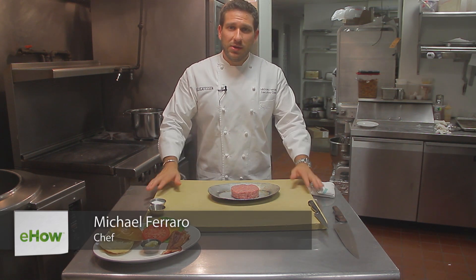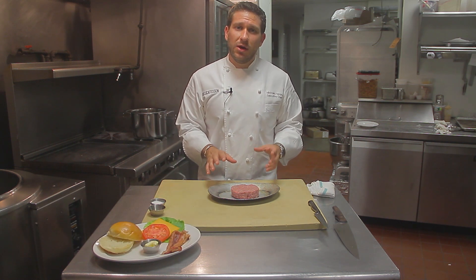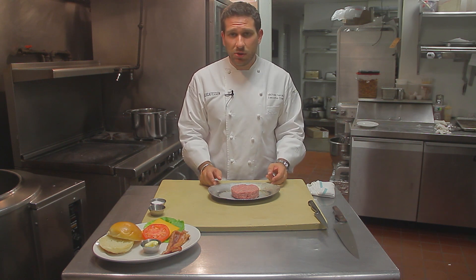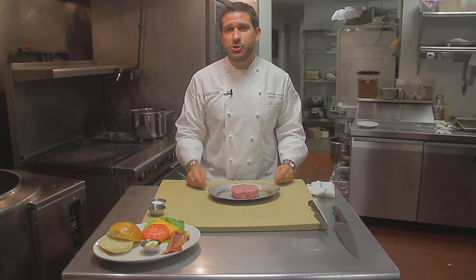It all starts with the meat — meat's the most important part. My blend that I use here at the restaurant is freshly ground 50% chuck, 25% short rib, and 25% sirloin. I like the short rib in there because it incorporates a good amount of fat which keeps the burger juicy.